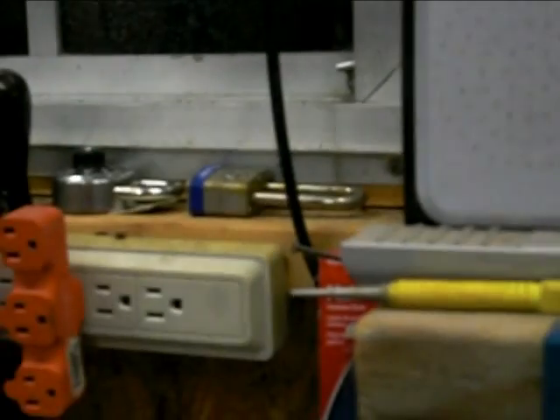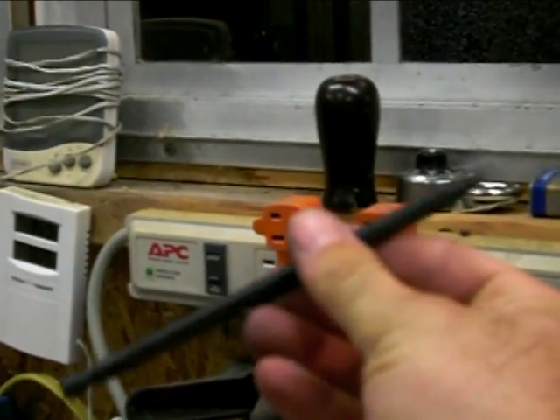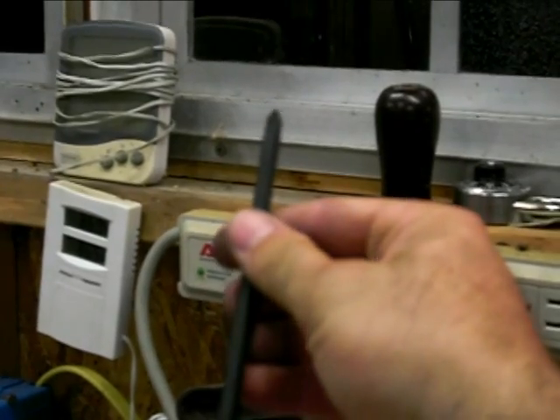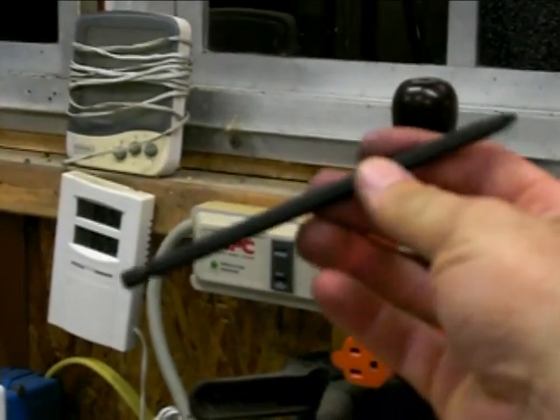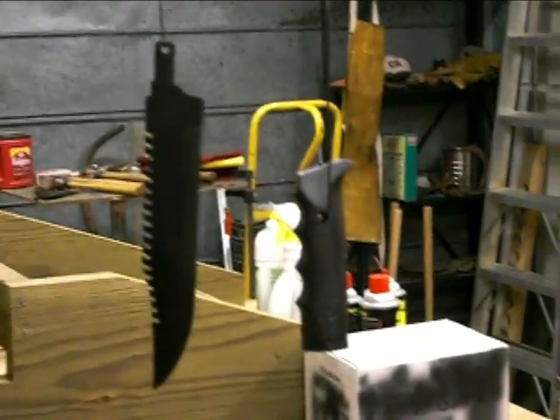Another thing I forgot to tell you about — I also coated a little DeWalt drill bit for my drill. It'd be pretty cool to coat some tools in DuraCoat. I'll give you a look at everything when we finish it up.